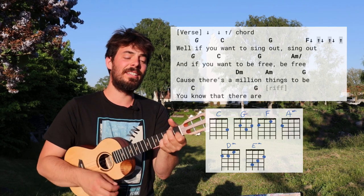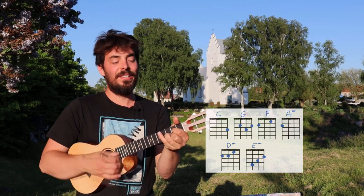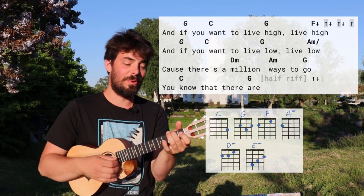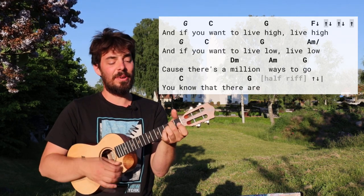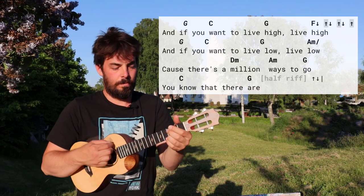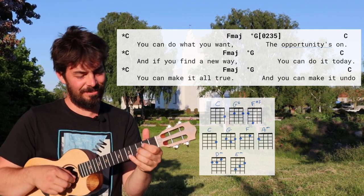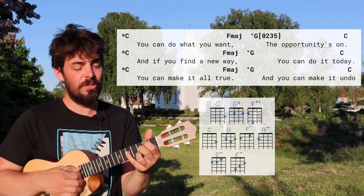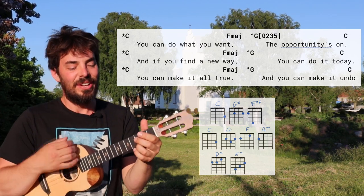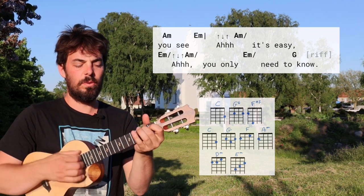'Because there's a million things to be, you know that there are. And if you want to live high, live high, and if you want to live low, well live low, because there's a million ways to go, you know that there are. You can do what you want, the opportunity's on you, you can find a new way. You can do it today, you can make it all true, you can make it undo, you see.'